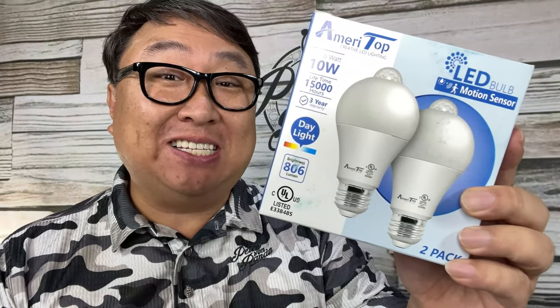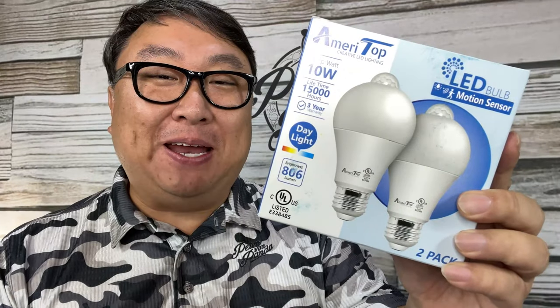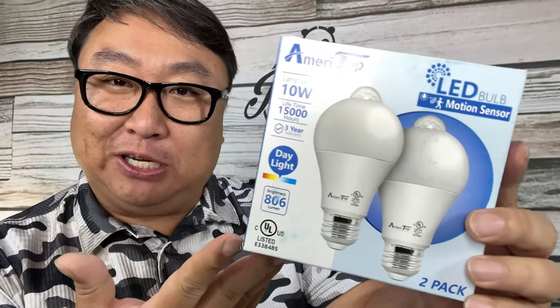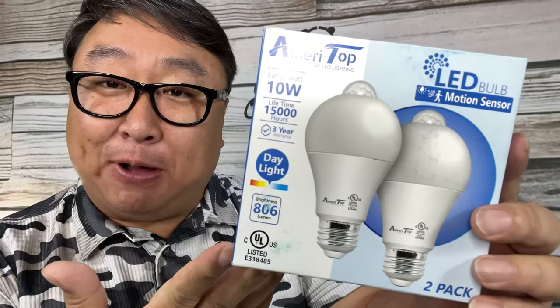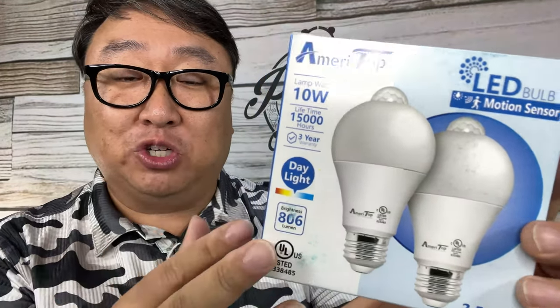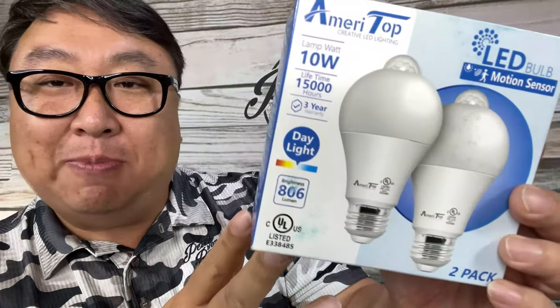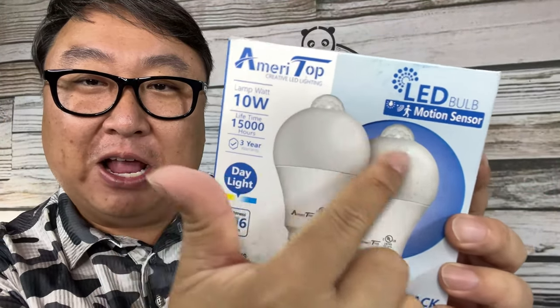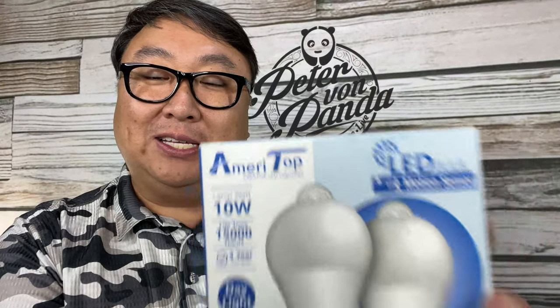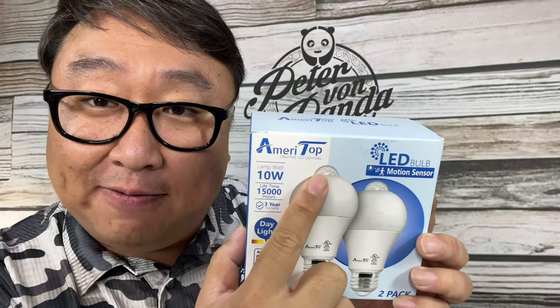The greatest practical life hack might be this motion sensing light bulb. In my hand I have a two-pack of light bulbs — LED light bulbs with a standard e26 base that will just screw into things. They are a little different though: up here they have a little nipple on the top, because they have a motion sensor right up there.